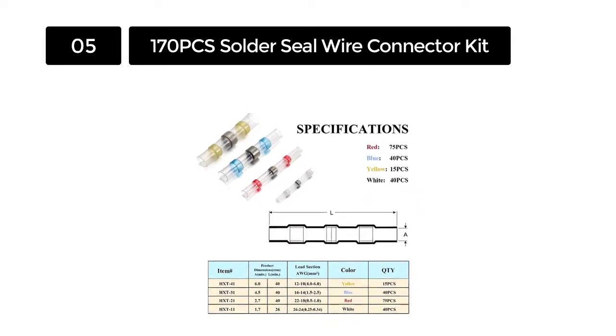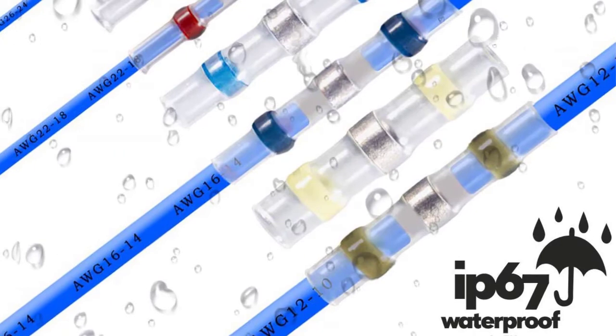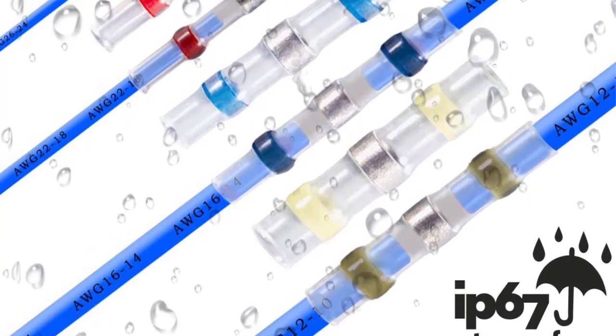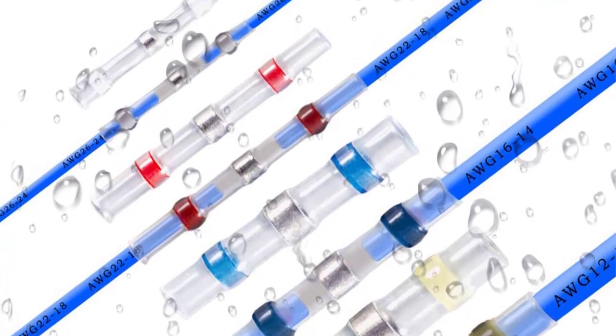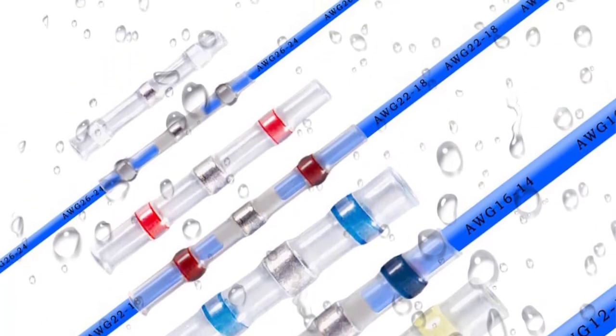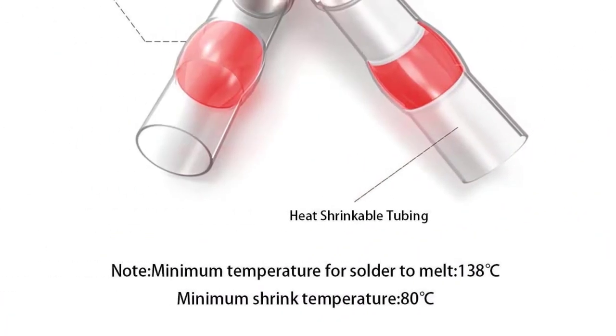Additionally, the wire connector has polyolefin tubing outside and hot melt adhesive inside, improving the connector's waterproof performance. The transparent sleeve offers accurate inspection during stripping and insertion of wire inside, and the polyolefin tubing with hot melt adhesive enhances the connector's overall waterproof performance.